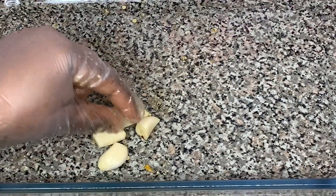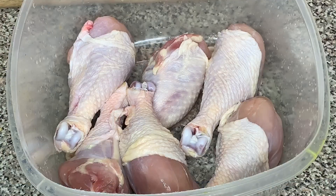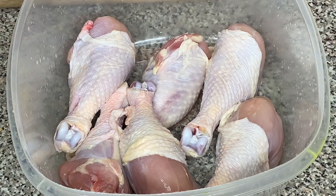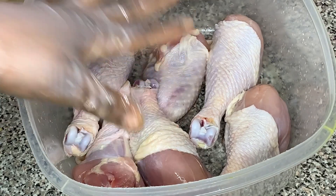I'm also gonna put four cloves of garlic to roast with the peppers. While the peppers and garlic are roasting, we're gonna season our chicken. I'm using chicken drumsticks with the skin on.